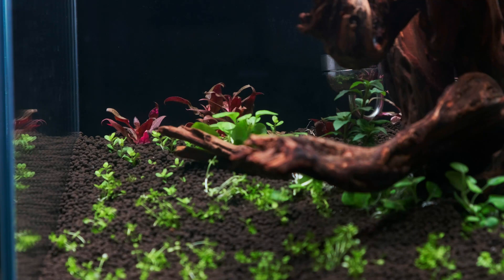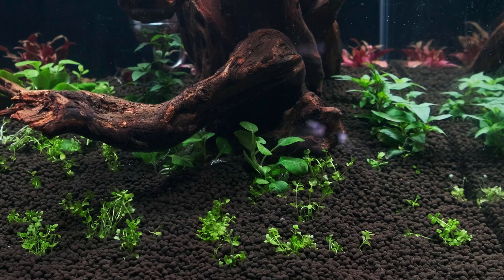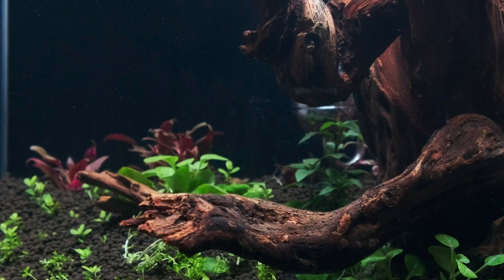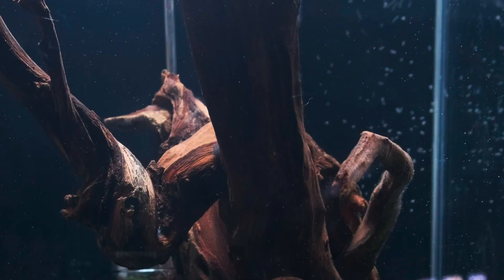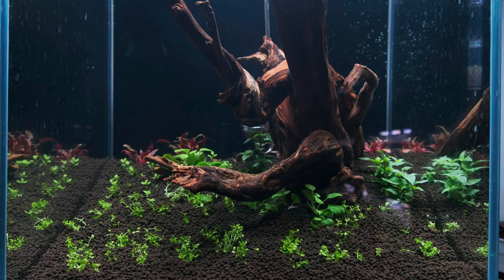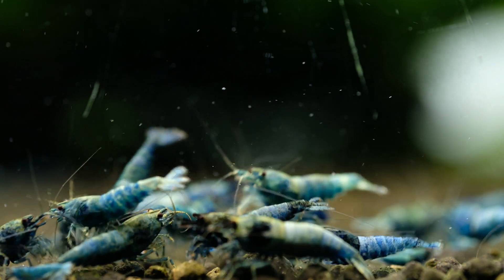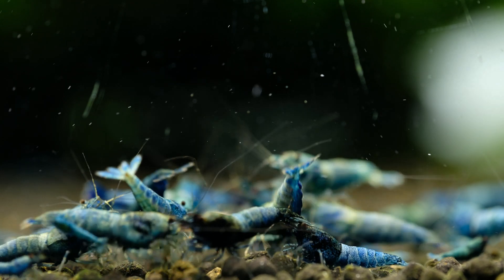In today's video, I'm going to show you a very unusual setup for a shrimp tank. Hello guys, it's Shrimp Time here and welcome in yet another interesting video about shrimp keeping.